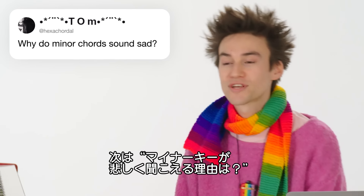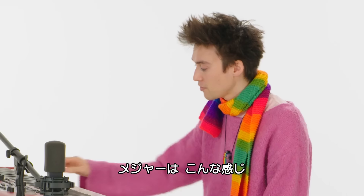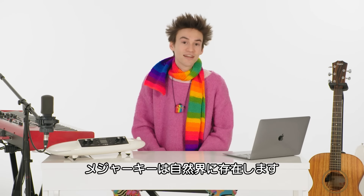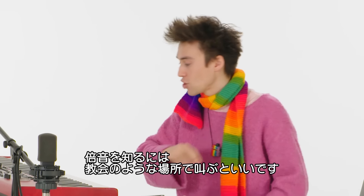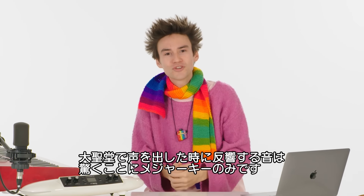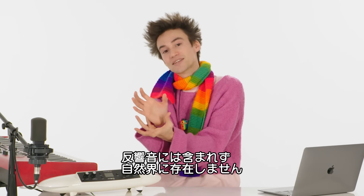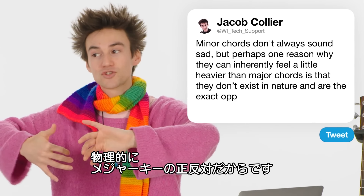From @hexachordal: why do minor chords sound sad? I would probably say that a minor chord is actually an exact reflection of the relationships of a major chord. A major chord — this is E major. And that is E minor. Major chords exist in physics, they exist in nature. There's a harmonic series — every note has overtones. If you yell in a cathedral, you will hear all those overtones shining back at you and you hear a major chord. A minor chord, derived from the undertone series as opposed to the overtone series, doesn't actually exist in nature in that exact state. Minor chords don't always sound sad, but perhaps one reason they can feel heavier is that they are the exact opposite in physics to what a major chord is.